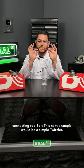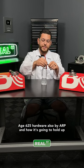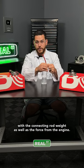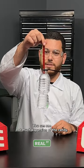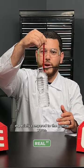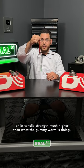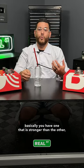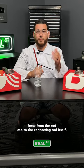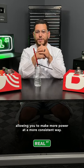This next example is a simple Twizzler. This is going to represent the custom age 625 hardware, also by ARP, and how it's going to hold up with the connecting rod weight as well as the force from the engine. You can see not much expansion of the candy, especially compared to the gummy worm — it's holding its tensile strength much higher. Basically you have one that is stronger than the other, meaning better consistent clamping force from the rod cap to the connecting rod itself, allowing you to make more power in a more consistent way.